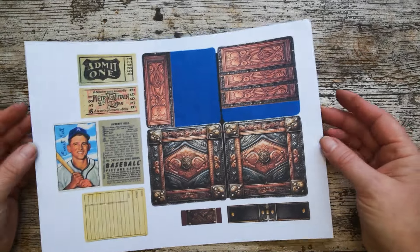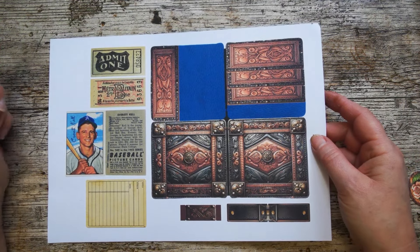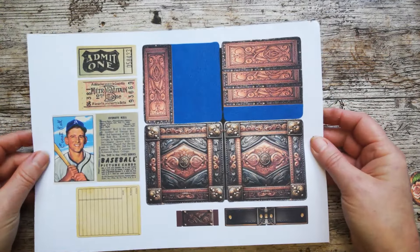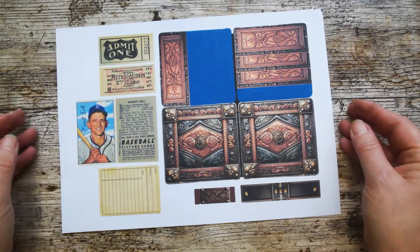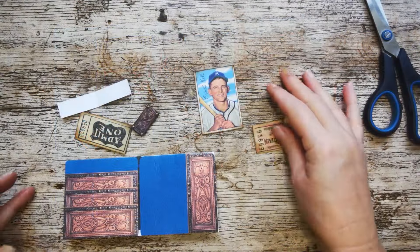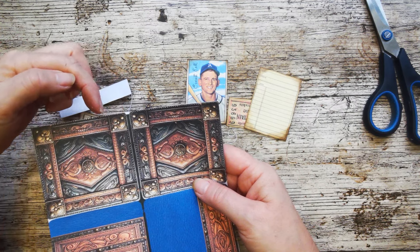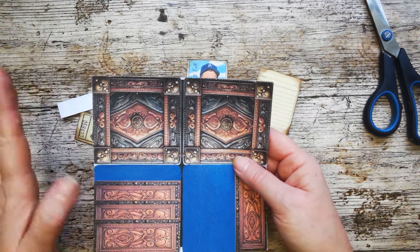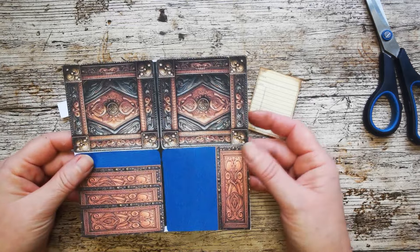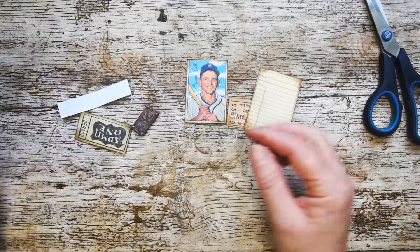The next page I'm going to work on is Grandad's wallet, and that's this page here. If you want to reverse print, go ahead - I haven't. I only need reverse printing for specific pieces so I've left it. I'm beginning to embrace a little bit of white in my makes, but if you want to lose that completely, go ahead. Let's cut this out. Here are my pieces cut out - here's the wallet. You'll notice on your printable that the wallet is slightly shaped with a couple of little bulges on some edges.